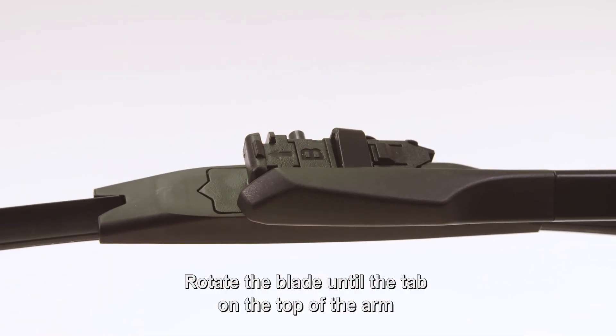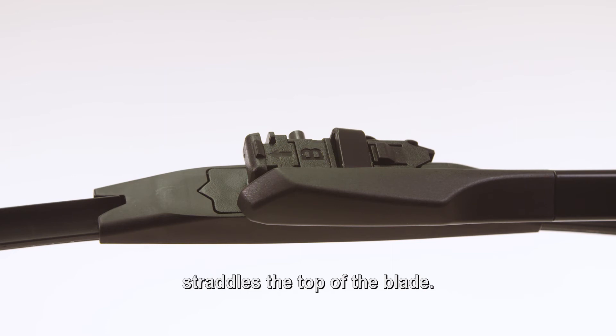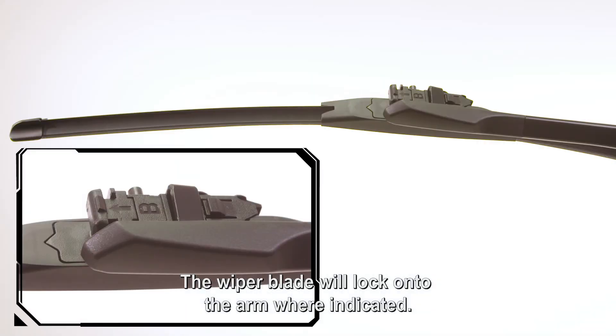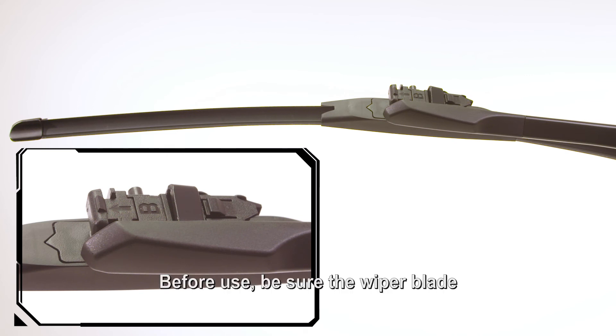Rotate the blade until the tab on the top of the arm straddles the top of the blade. The wiper blade will lock onto the arm where indicated. Before use, be sure the wiper blade is locked onto the wiper arm.